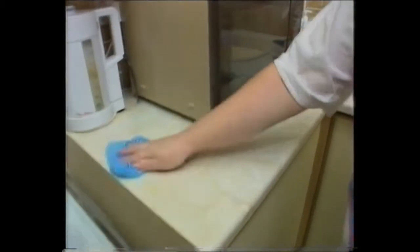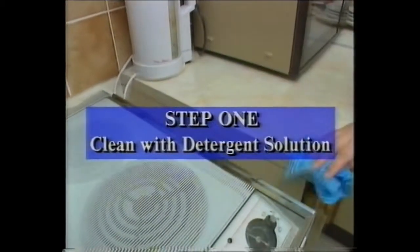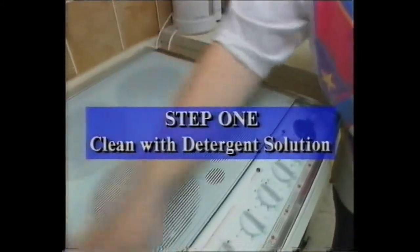...and kills all the germs which can cause food poisoning. Step one is to clean with a detergent solution. Surfaces should be wiped down immediately after use and between uses, and spills mopped up as soon as they occur.